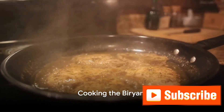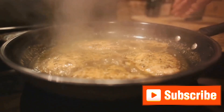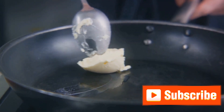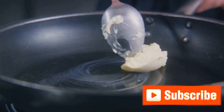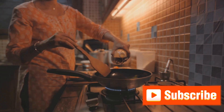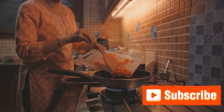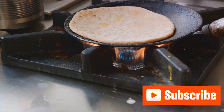Now we begin the exciting journey of cooking our biryani. First, let's get a deep wide-bottom pan heated up on medium flame. Once it's hot, add in a generous knob of clarified butter, or ghee as it's widely known. You can also use oil, but ghee gives a richer taste. The aroma of melting ghee will transport you to a festive Indian kitchen. Now, to this beautiful golden pool of ghee we'll add thinly sliced onions. The onions are the backbone of this dish, so we want to carefully caramelize them to a deep golden brown — this step is essential for that signature biryani flavor. It might take some time, but trust me, the outcome is worth every second spent.